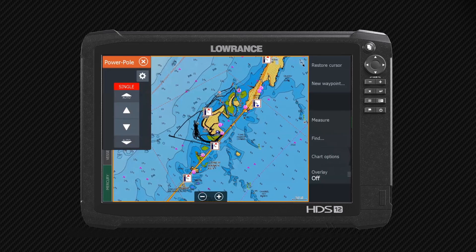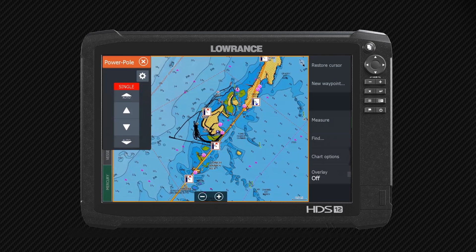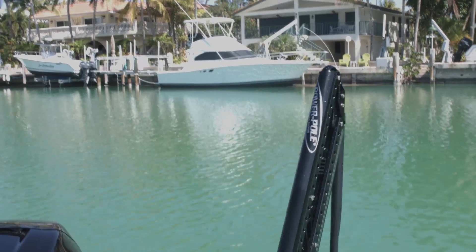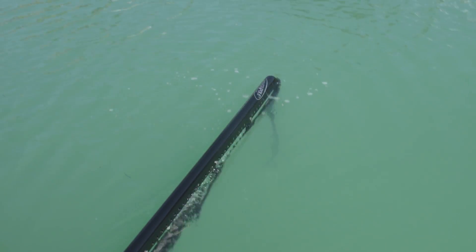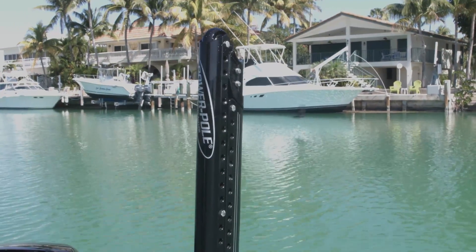Another great feature is you may not know how deep it is but you want to get anchored quickly because you've got a spot you're wanting to fish. If you just hit Auto right here, it automatically deploys the power pole all the way down until it touches bottom. Then you can hit Auto again and it brings it all the way up — that way you don't have to hold the button down to get it all the way up or all the way down.